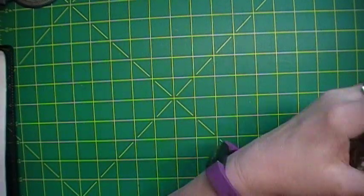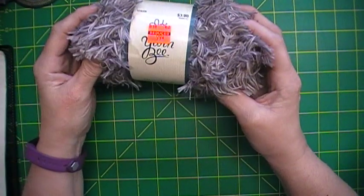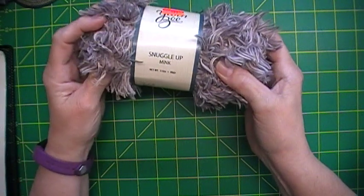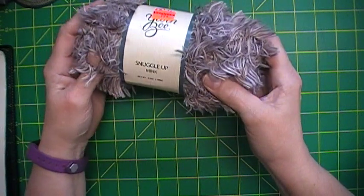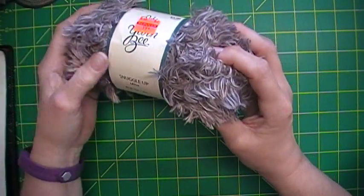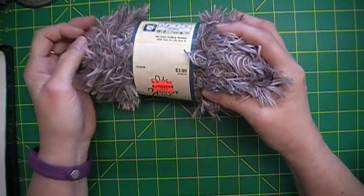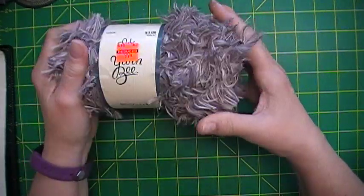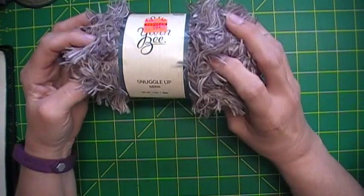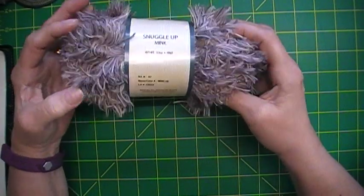They also had a mink color, and I thought that might be cool for edging a scarf or something. What do you guys think — let me know in the comments! I love trying new things. This is Yarn Bee Snuggle Up, 98 yards.